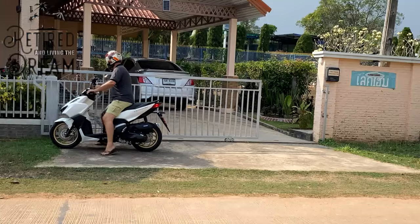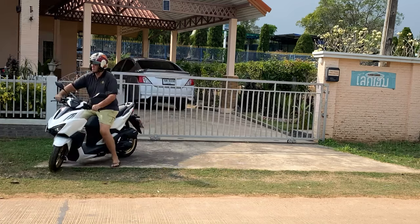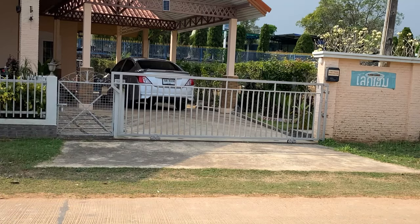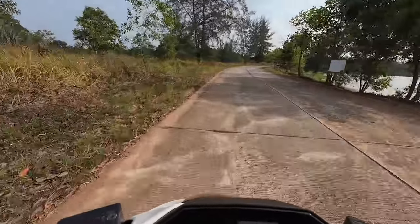Welcome to my bike review of the Honda Click 160 ABS. I'm going to tell you everything I've learned about this motorbike — the good points and the bad points in my opinion. I've had it for a few days now and taken it out on some rides. Both myself and my wife have been on it. I used to have a Honda Click 125 before, which I had for nine years — it was fantastic, I loved it, a brilliant bike.